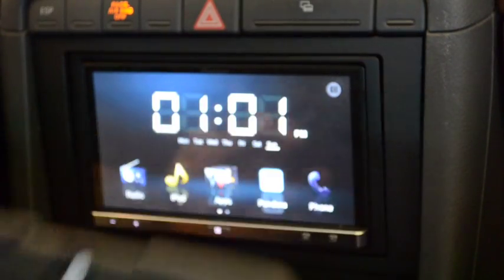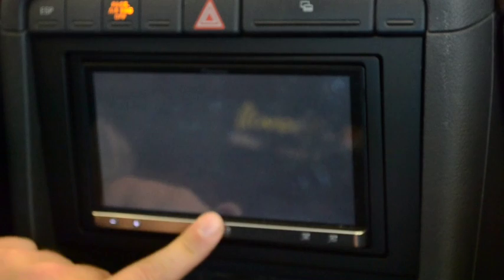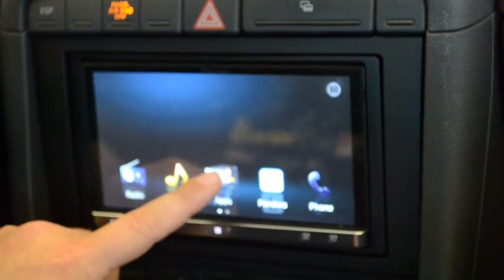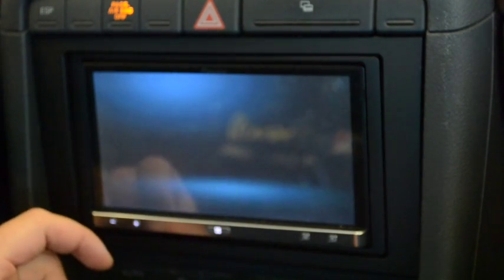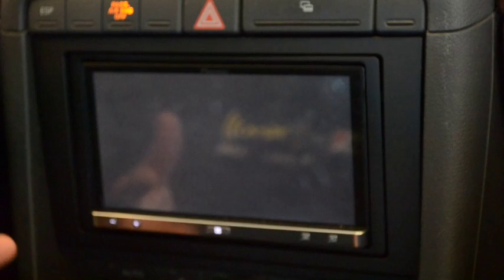I don't understand — maybe this is something that Apple can help us out with, or Pioneer can help us out with. I think it might have something to do with their cable being just really glitchy and finicky. It wants to default to Pandora all the time. I'm going to allow it again — it gives me a list of compatible apps. I've downloaded some compatible apps, let's go back to CarMix.